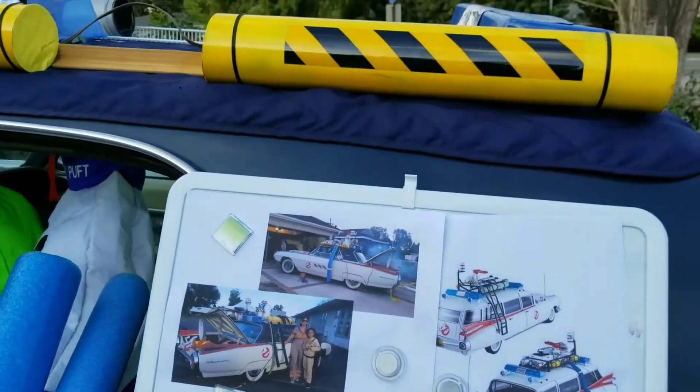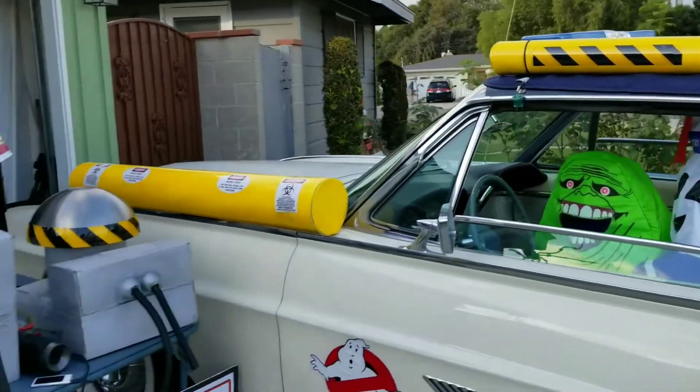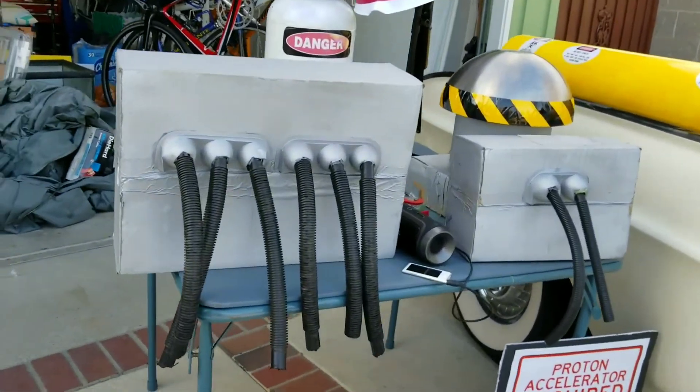From there I started spray painting, taping — every recycled material I could find, plus cheap stuff from the dollar store — and slowly each piece came to life.